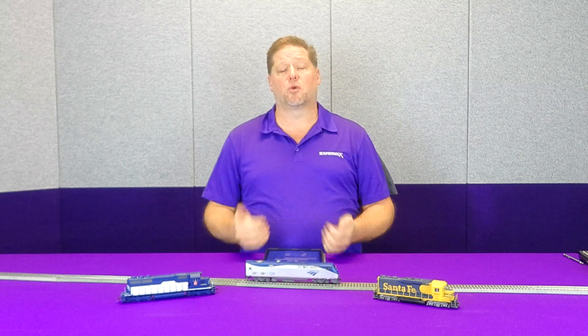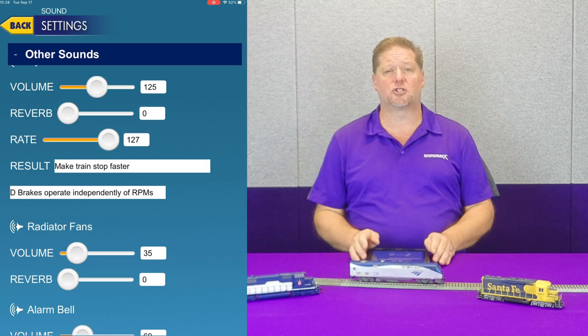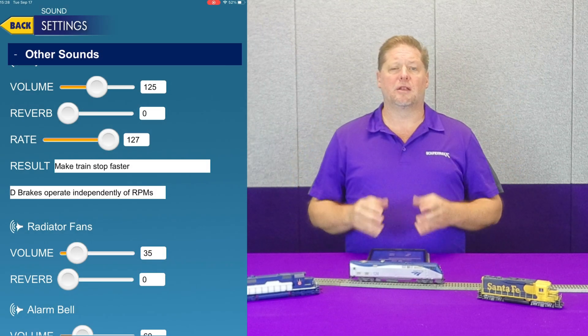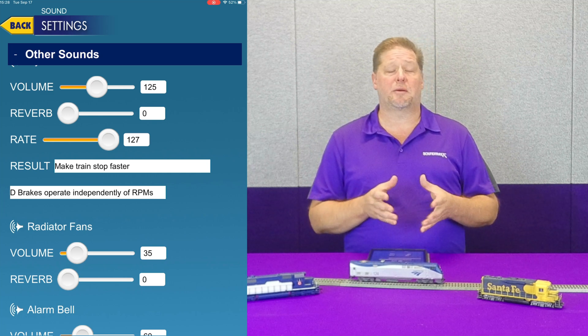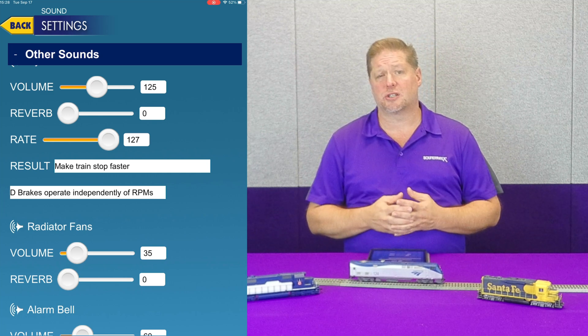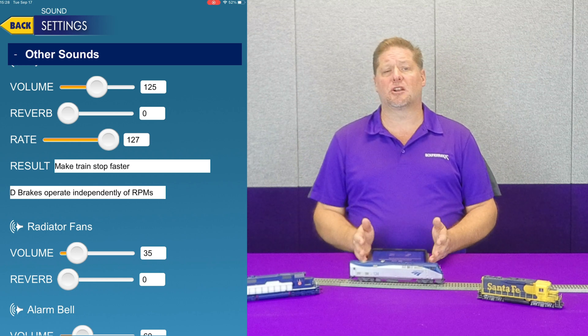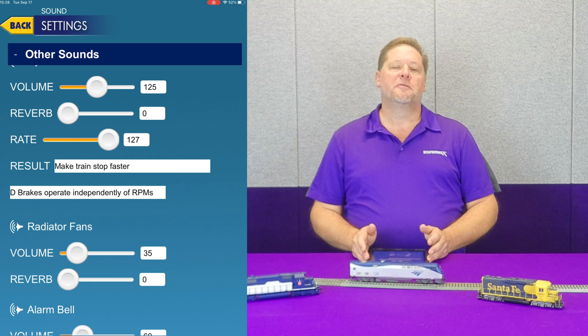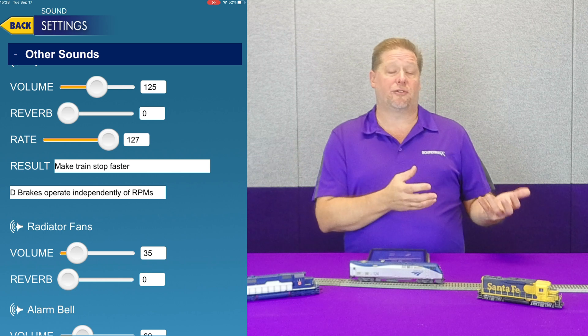For today's example, we're going to show you the BlueNami using the screen recording you can see here. The first thing is: when we apply the dynamic brakes, we turn on the F4 function. In the BlueNami, you can see it on your screen — it's labeled the dynamic brake function. When we turn that on, the locomotive will then apply the sound effect.